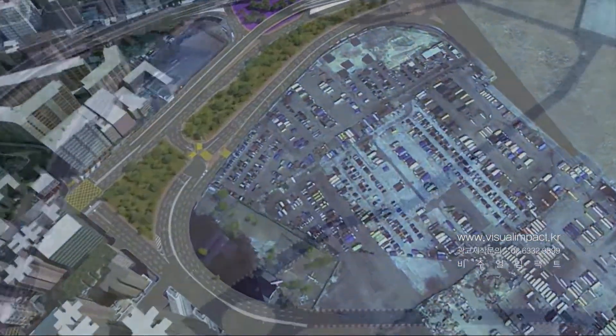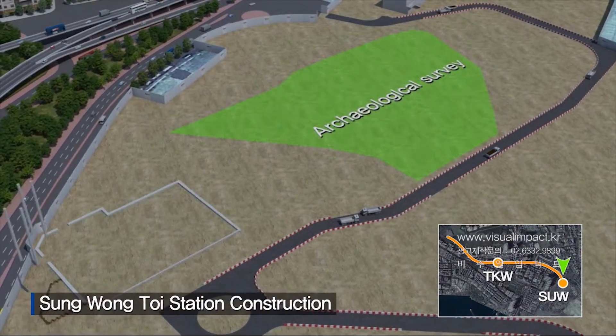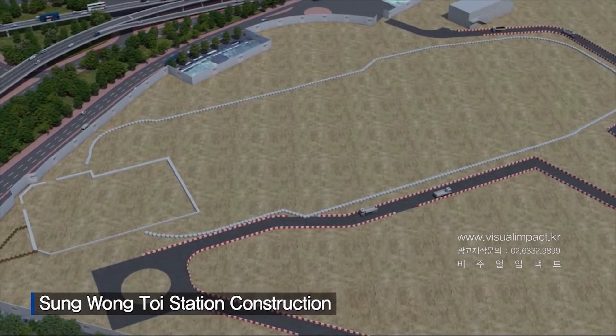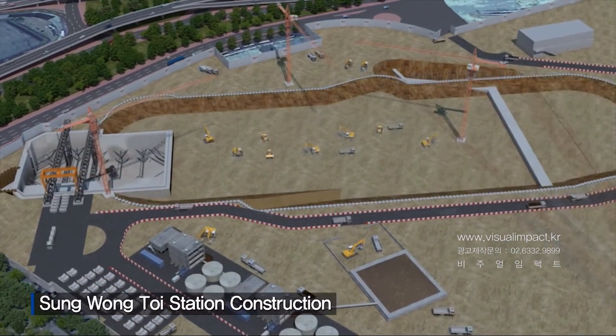At Sung Wong Toi Station, the green section indicates the need for archaeological surveys. Construction will start at the south end, where the TBM launching shaft will be built, followed by gantry crane erection, substation, slurry treatment plant, and segment stockyard.